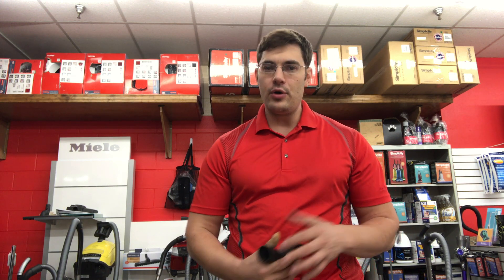As everybody knows who's read about Miele, they're a family-owned company. They've been making vacuums for a long time — since 1927. That's over 90 years now, which is pretty amazing.